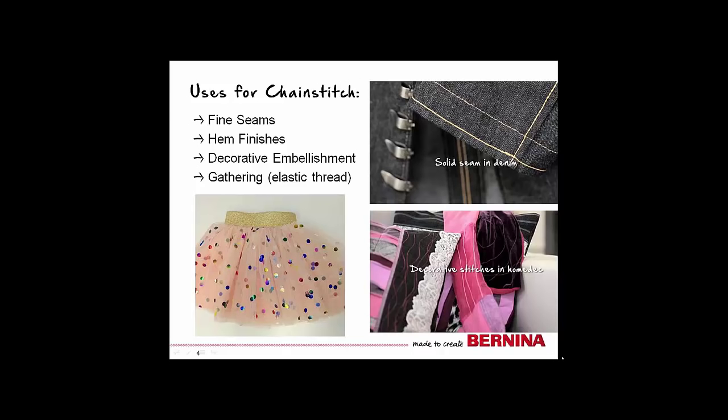Another great way to use the stitch is to take advantage of the looper eye and use thicker decorative threads. You can even use elastic thread in your looper to create a shirring effect.